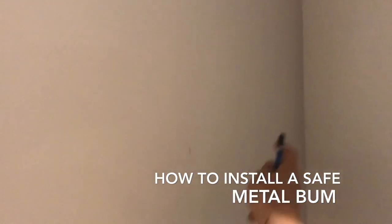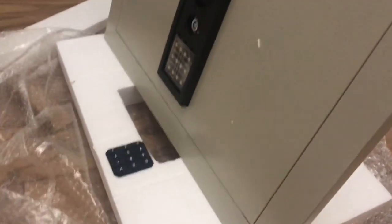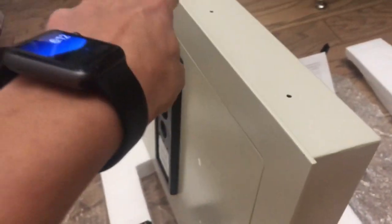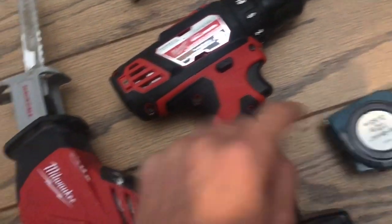I already made sure that there's no electric in this wall first. We're going to find the studs, and then we're going to put in this safe. Now the way you guys are going to want to do this is you're going to need four real tools. You need a drill to drill in the little holes for the three bolts. Then you're going to need a tape measure. I already measured it — it's 16 by 22.